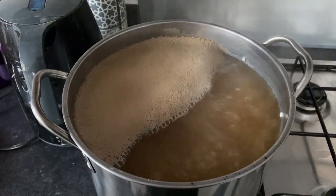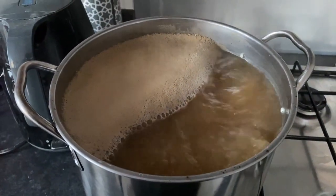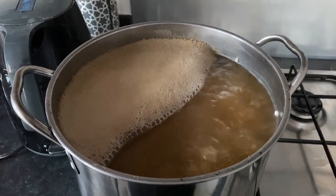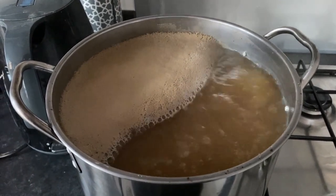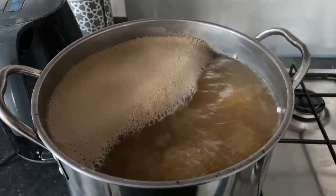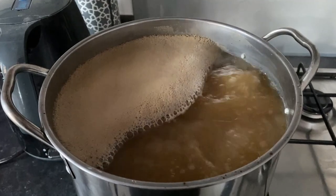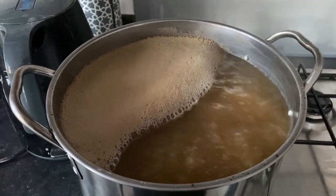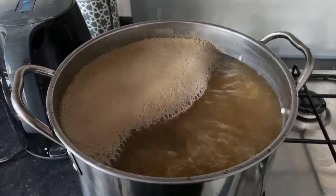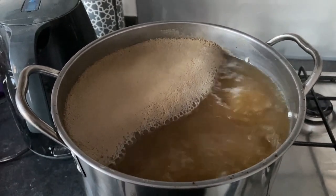We're now on to our boil. As you can see, we've got a nice rolling boil happening here. We do this to sterilise the beer and it also drives off any off flavours. When hops are added at the beginning of the boil, it isomerises their alpha acids to add bitterness. This beer does not have hops added at the beginning because I don't want it to be very bitter — they're just going to be added at the end. So this is going to boil away for an hour.